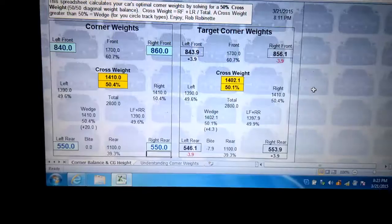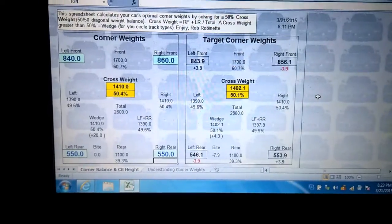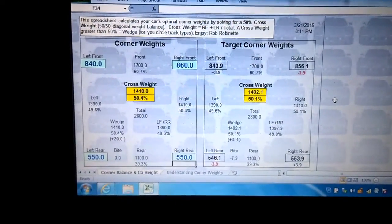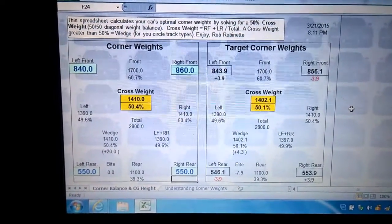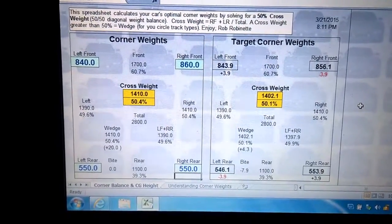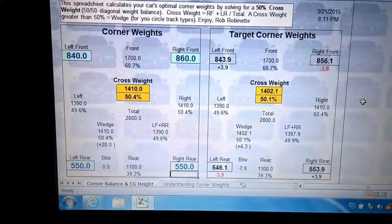After a couple of hours of pulling the tires off, adjusting the coilovers, putting them back on, and remeasuring, here are the final numbers: 840 on the left front, 860 on the right front, 550 on the left rear, 550 on the right rear.